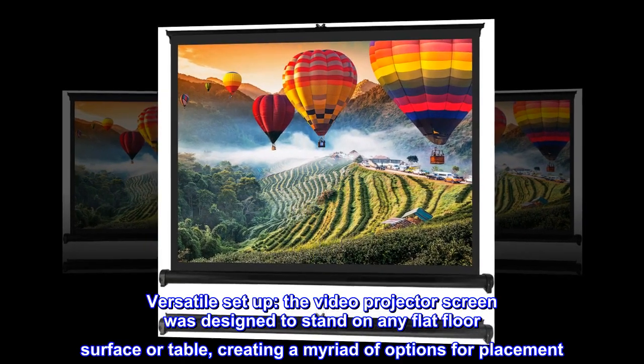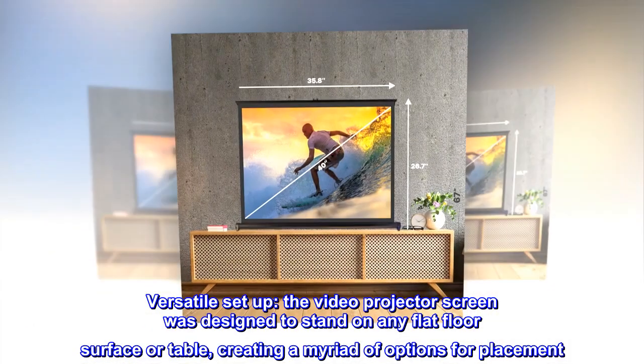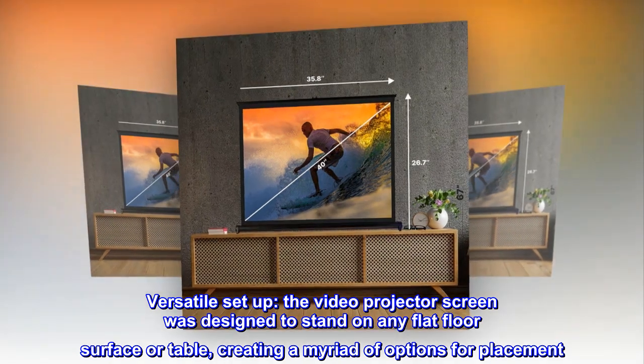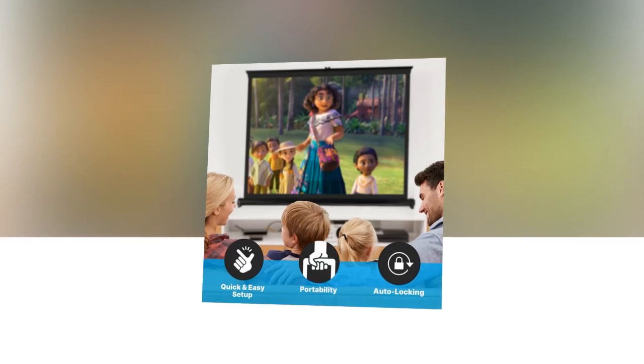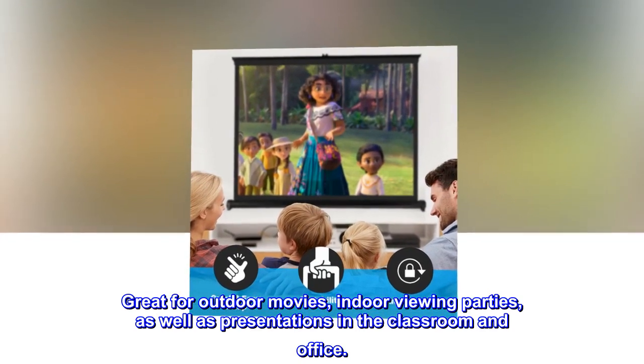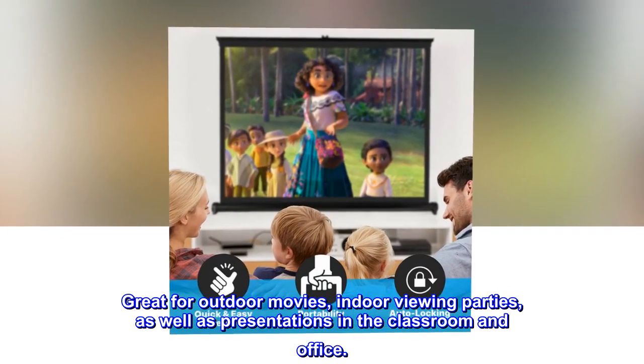Versatile setup. The video projector screen was designed to stand on any flat floor surface or table, creating a myriad of options for placement. Great for outdoor movies, indoor viewing parties, as well as presentations in the classroom and office.